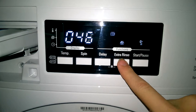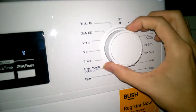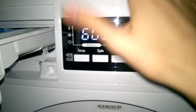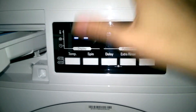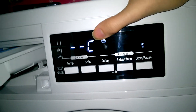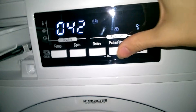Rinse only — you can have extra rinse. No temperature, and obviously 1,400 RPM — 42 minutes. At 600 RPM, probably 30 or 40 degrees. Extra rinse is available, but if you have no spin and no temperature, it probably brings it down to 33 minutes. With extra rinse, it's 42 minutes.